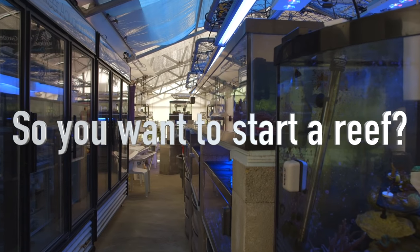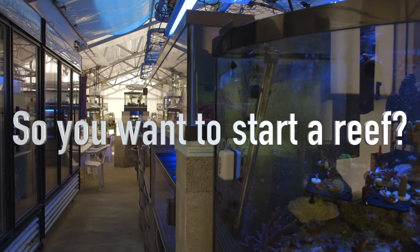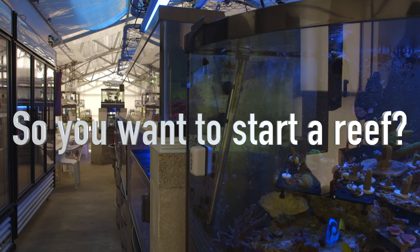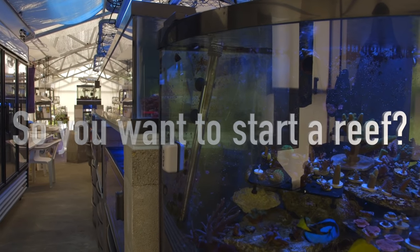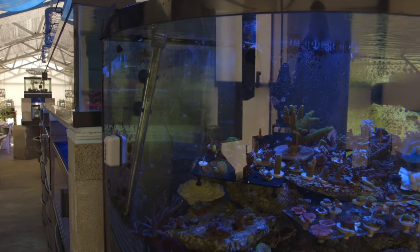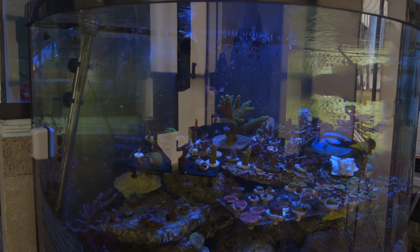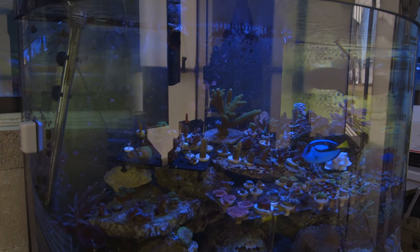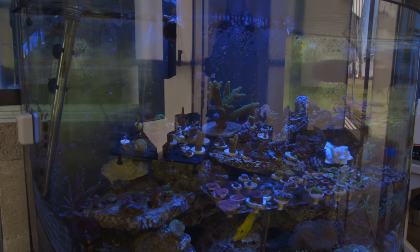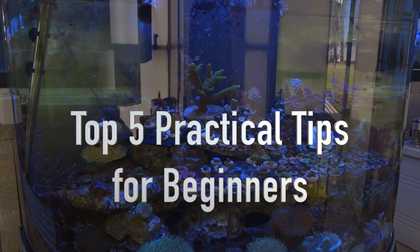So you want to start a reef tank. Well you're in luck. YouTube exists and there's about 50 million videos on how to get started. This video isn't going to be so much a step by step on how to, but rather some practical tips to think about before you get started. I've been in this hobby a really, really long time and this is the top 5 things that I wish I knew as a beginner.